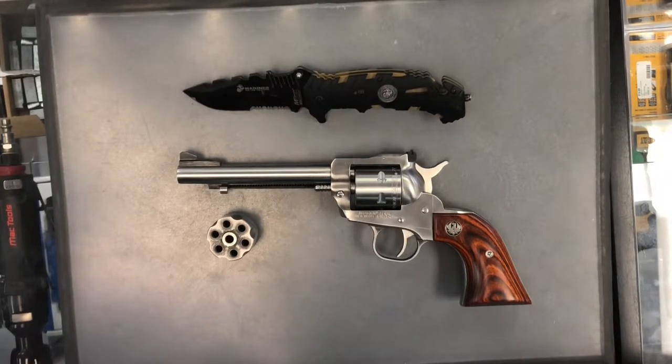Before we do that, we're going to cover our safety rules. The acronym for which is TREAT NEVER KEEP KEEP. Treat your weapon as if it were loaded. Never point your weapon at anything you don't intend to shoot. Keep your finger straight off the trigger until you're ready to fire, and keep your weapon on safe until you intend to fire.